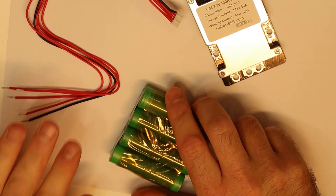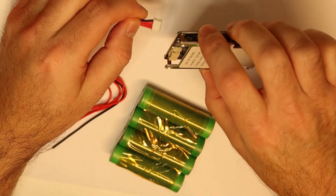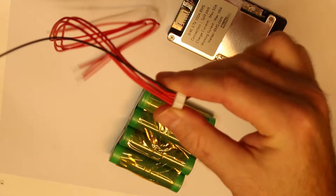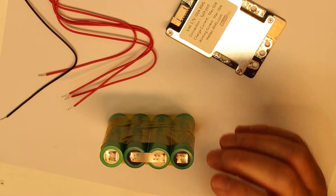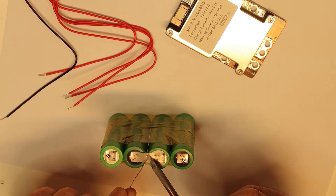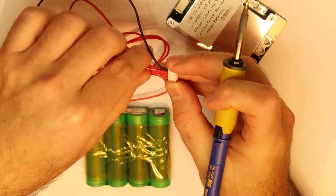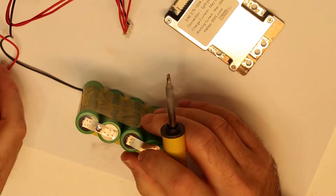Let's start now with the cable — pretty simple. Basically you go with the wires. The black is the first, so this is the minus of the cell.